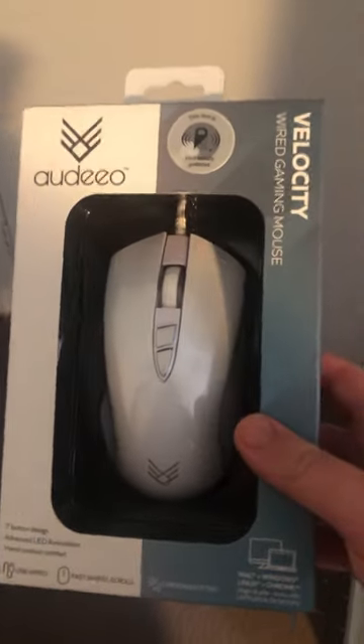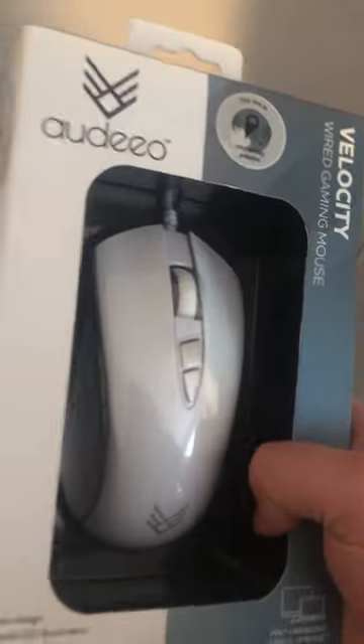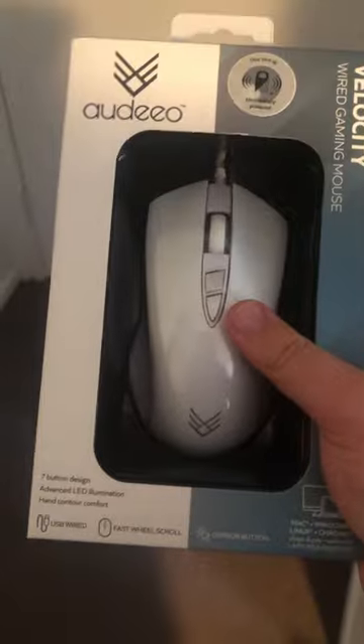So I was at the grocery store at Coles the other day, and I got this gaming mouse — the Audio Velocity Wired Gaming Mouse — for $20. It looks pretty sleek and comfortable. Let's get it out and try it out.